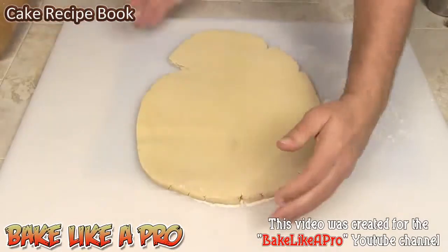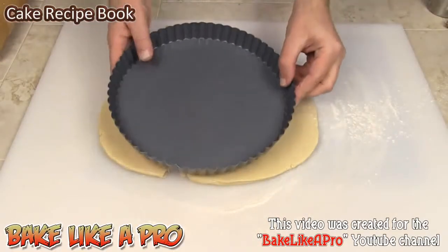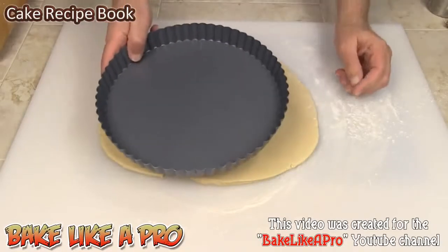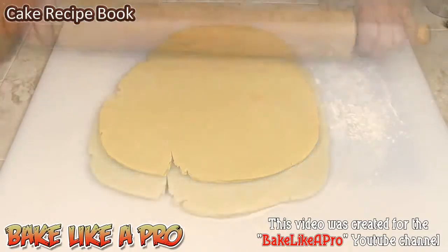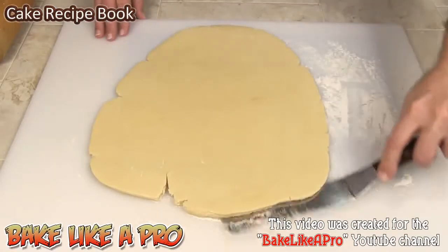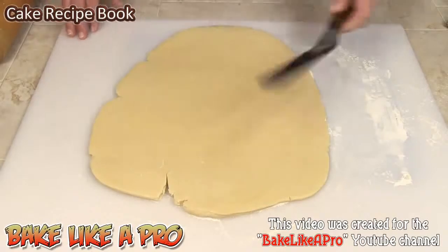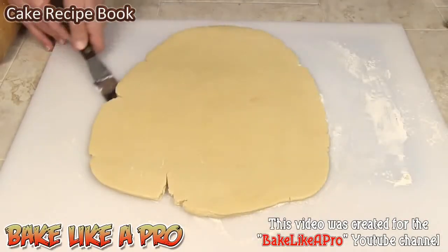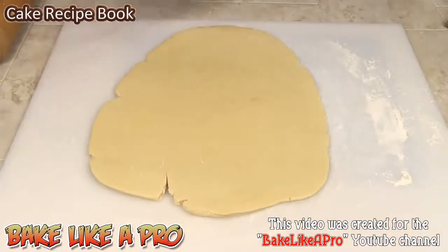I'm going to keep rolling this out. What I want to do is get it thin enough to fit this nice tart shell mold. I have a little offset spatula which I like to use — you can grab a little bit of flour and just slide underneath. This separates your dough from your work area.